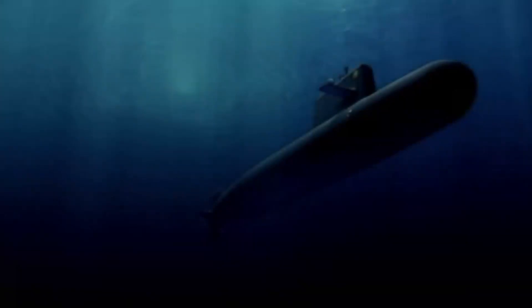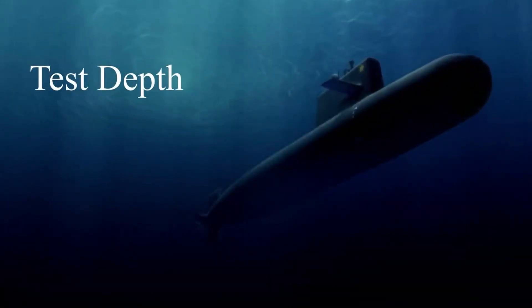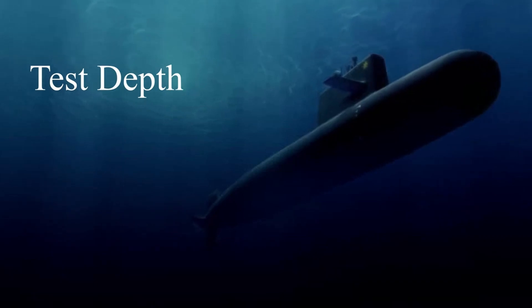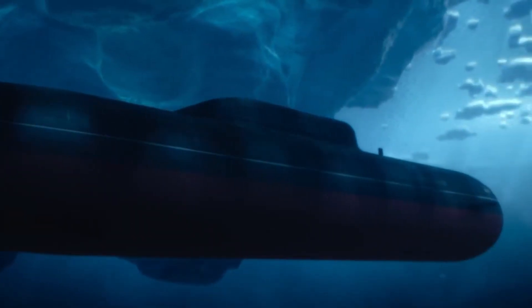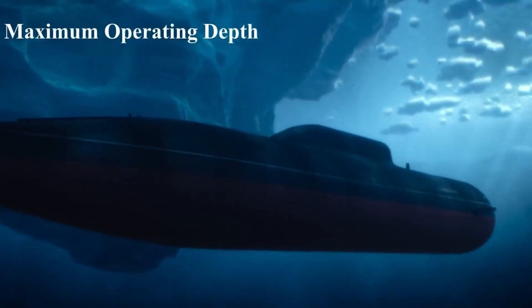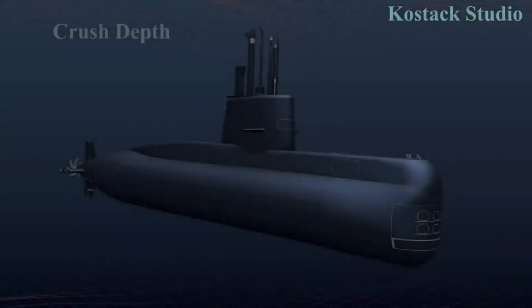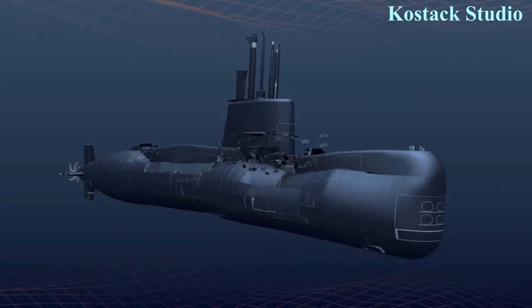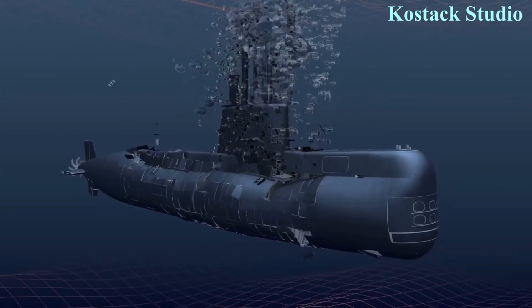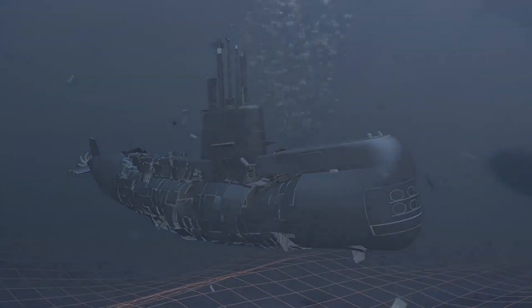The test depth is the maximum depth at which a submarine is permitted to operate under normal peacetime circumstances, and usually ranges from 300 to 500 meters. The maximum operating depth, popularly called the never-exceed depth, is the maximum depth at which the submarine is allowed to operate under battle conditions. The crush depth is the depth at which the submarine's hull will collapse due to pressure. These limits can be worked out theoretically, but unless there is an accident, you will never know the exact crush depth. The age of the submarine's hull and how much the sub exceeded its max depth are other factors that affect endurance.